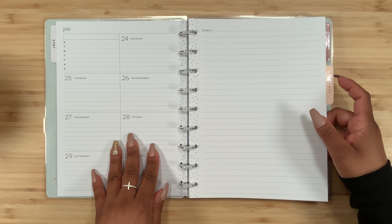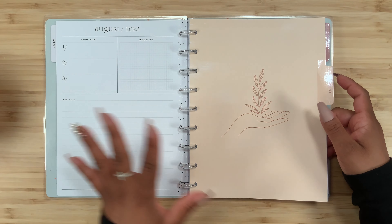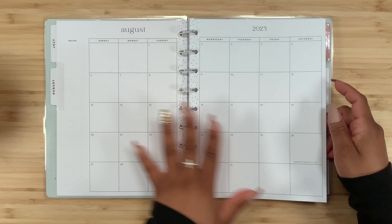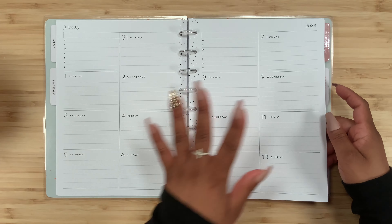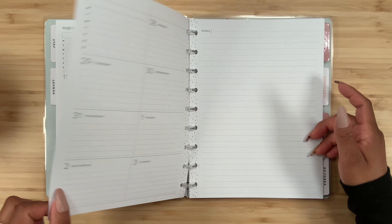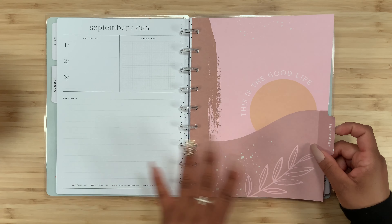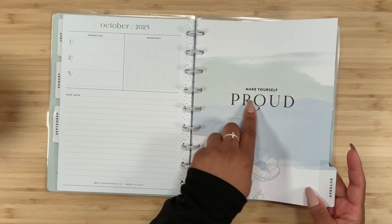We're going to have week one, week two, week three, week four, and week five, and then we get a notes page. Then we do it all over again — August divider, the monthly, and then week one through week five, followed by another notes page.